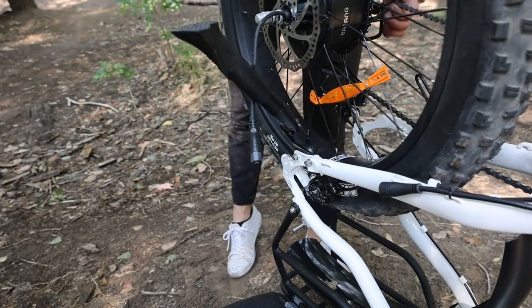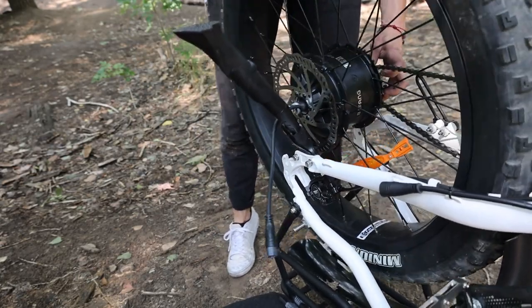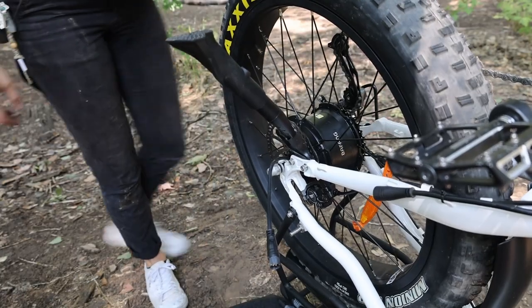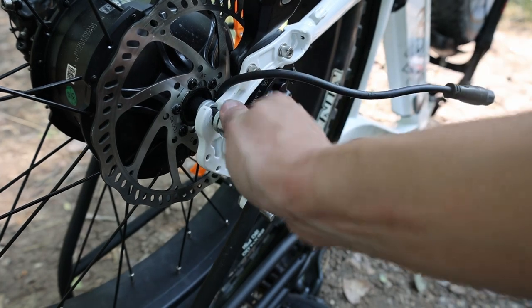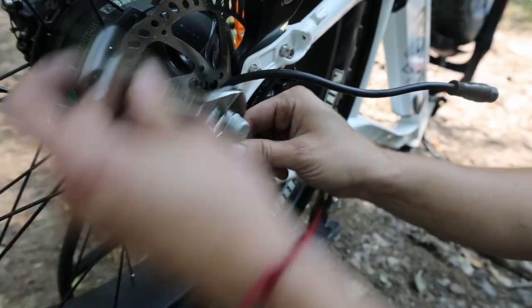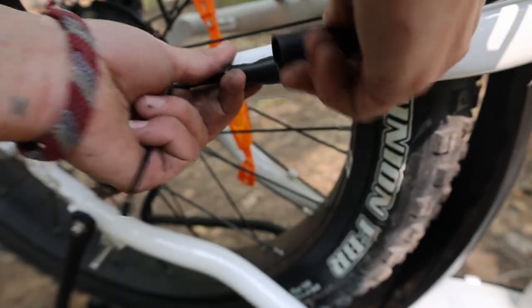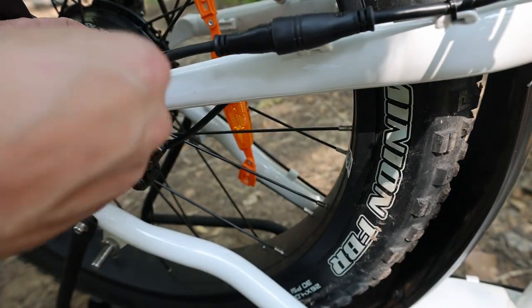At this point you're ready to reinstall the wheel onto the bike. Hold the derailleur, be a bit gentle — you shouldn't have to force it. It should go on relatively nicely, though you might have to shimmy it a bit to get it seated into those dropouts. With the wheel reinstalled, quickly visually inspect to make sure it all looks good. Once it looks good, tighten those bolts on either side down nice and tight. With the bolts tightened, go ahead and re-plug the motor wire. If you have a zip tie, throw another one on there to make sure the wire stays out of the way.